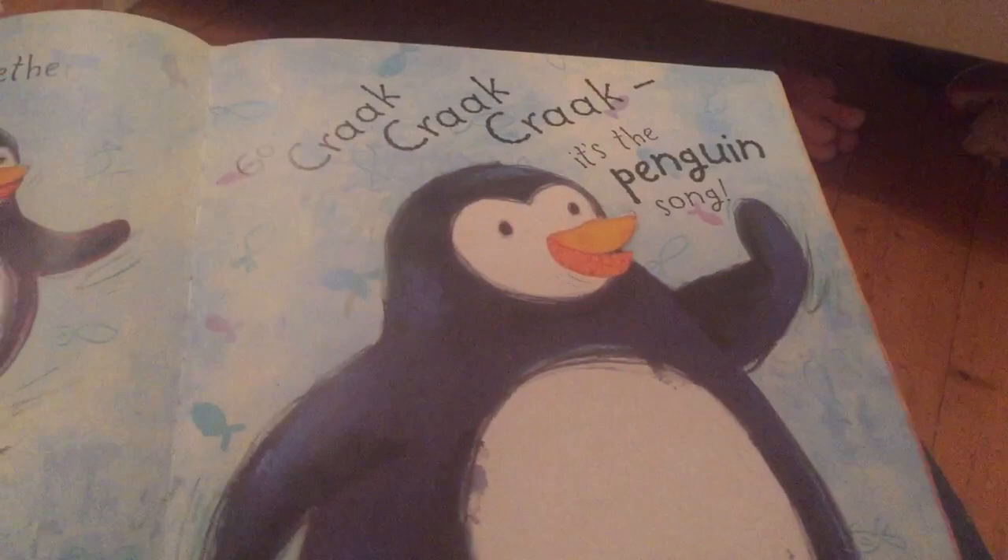Put your heels together and waddle along. Go! It's the penguin song. A dumper dumper dumper dumper animal bop. Woo!